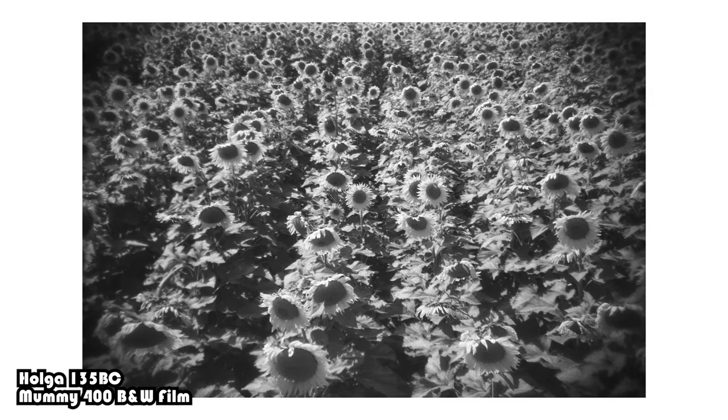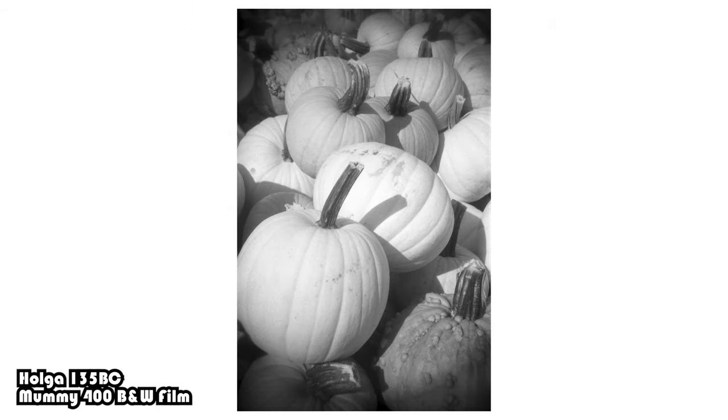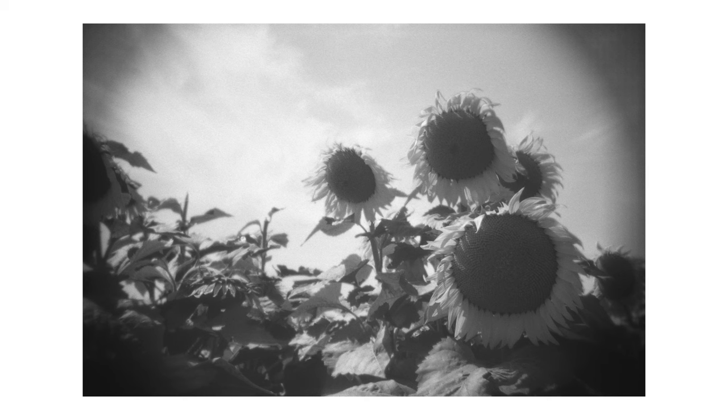As far as I can tell, they're not really making Holga 135 cameras anymore — all I can find online is the Holga 135 BC. So my initial thought was to buy the Holga 135 BC and then just remove the vignette filter, basically turning it into a Holga 135. But I've got to admit, I do actually like the vignette. I might remove it in the future, but for now, it stays in.